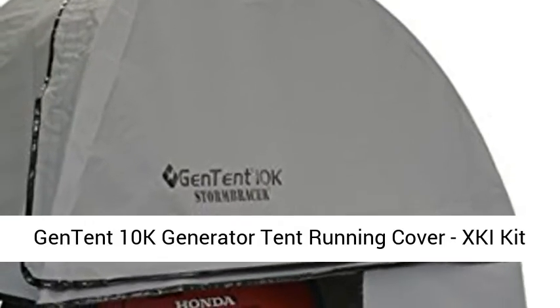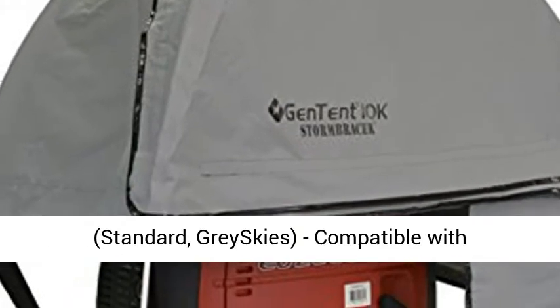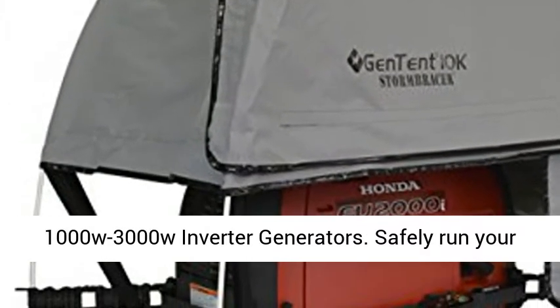GenTent 10K Generator Tent Running Cover, XKI Kit, Standard, Grace Keys. Compatible with 1000W-3000W inverter generators.